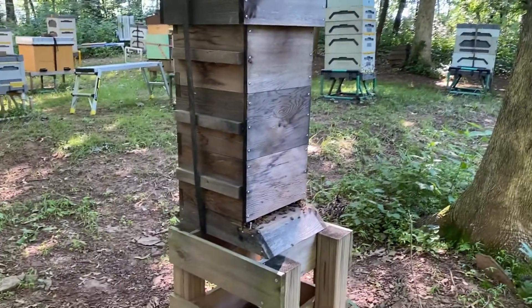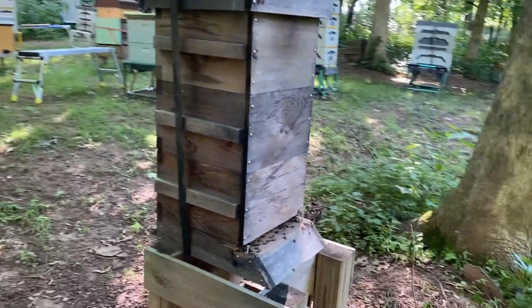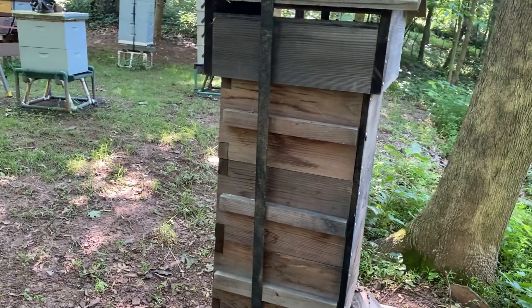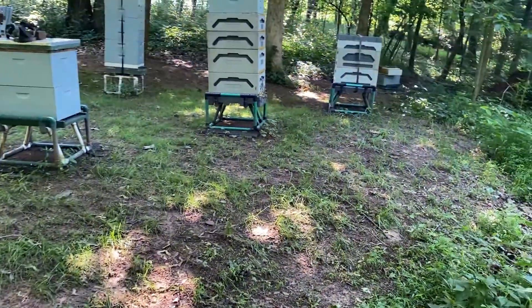This colony I documented rearranging the boxes in the Warré hive. They're starting to build out the empty frames in the top, which was the objective. If I look over here to pad number one...